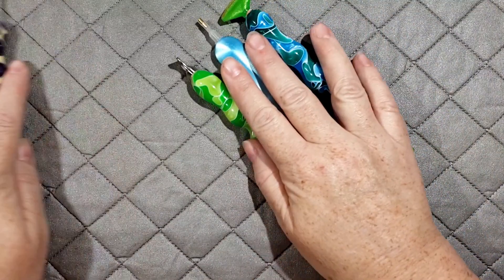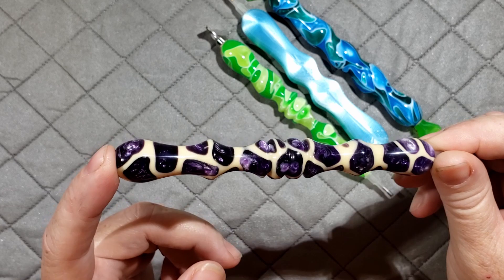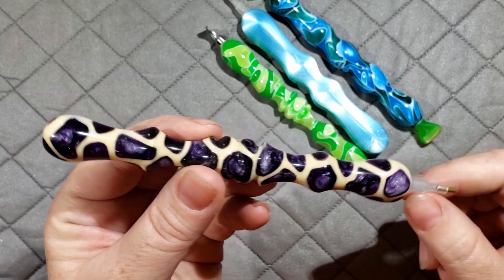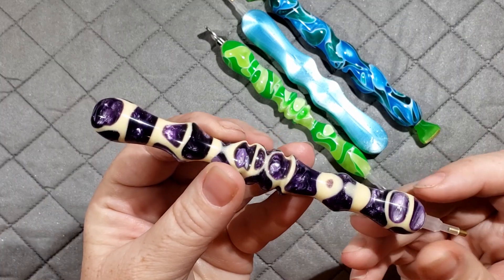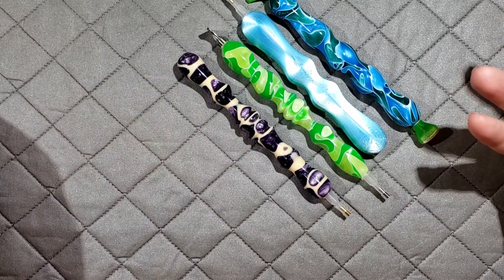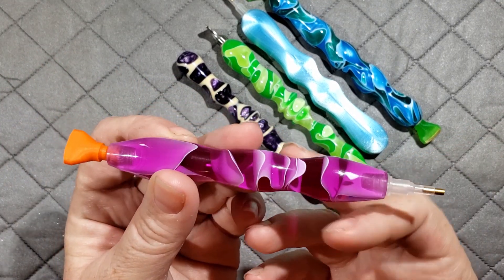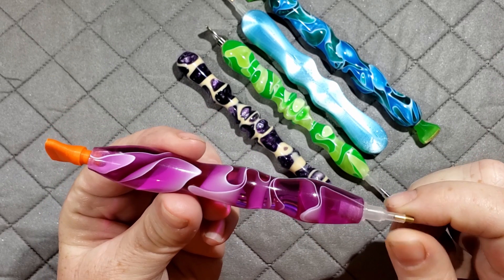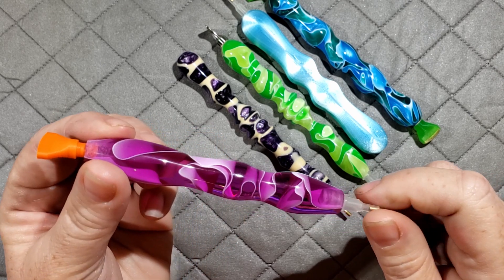In order to participate in this event you have to join the Facebook group. All of the prizes, sharing, and entering will be done through the Facebook group. When you post your Winter Whip canvas, use the hashtag #WinterWhips2020 — it makes it searchable. Feel free to use that hashtag across all your social media as well; the more the merrier.